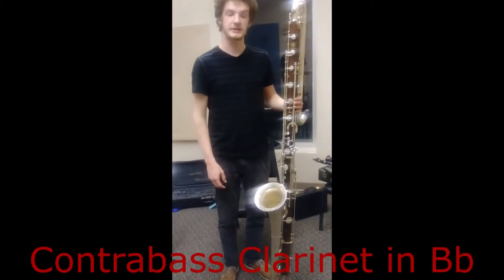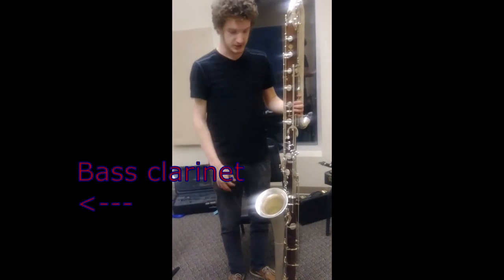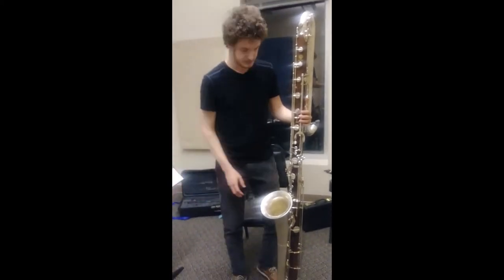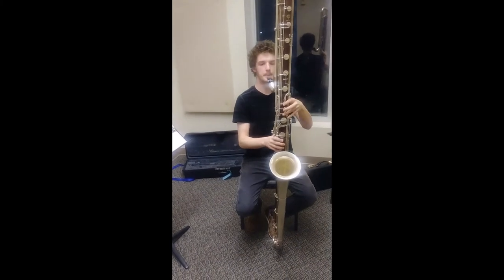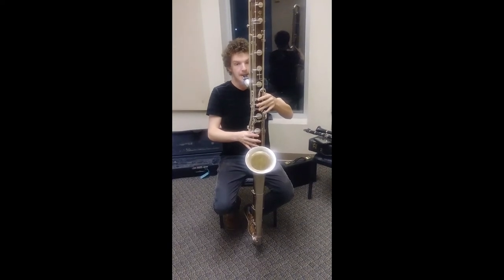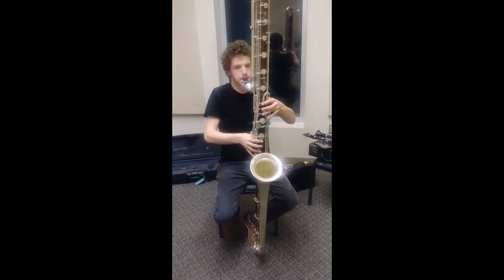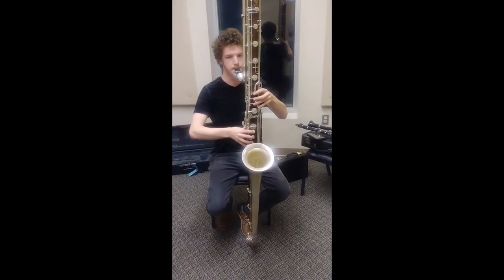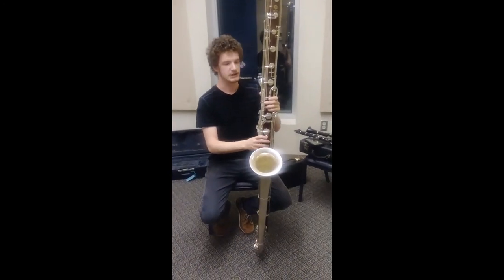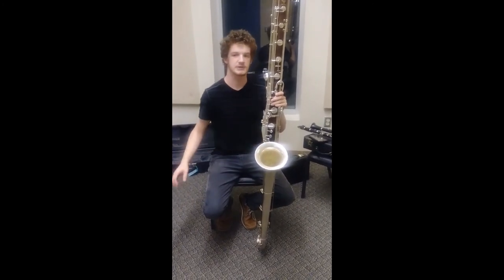This, believe it or not, is also a clarinet. It is the lowest in the family and it is the contrabass, and it sounds another octave below the bass clarinet. You probably have not seen this or maybe heard of it at all, but it is more used in professional orchestras and college groups. The lowest notes on this are just about as low as the piano can go, and it also matches the same notes that the tuba plays.